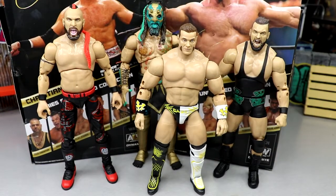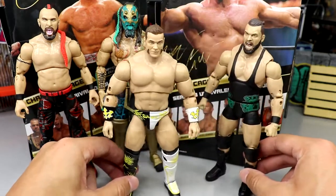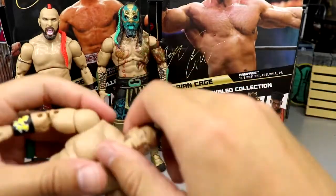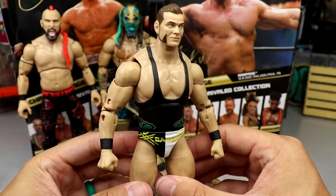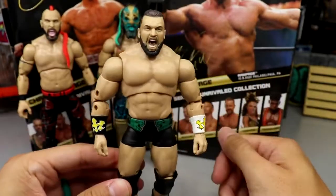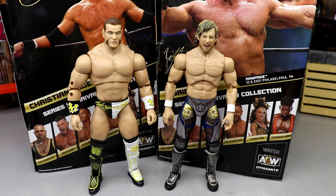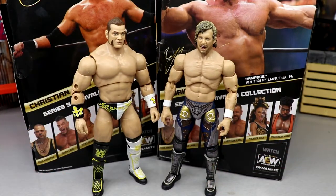For figure comparisons, Brian Cage is lined up next to Lance Archer, Luchasaurus, and Wardlow — he's a tad shorter than those larger guys, which feels right. I also tried swapping heads for fun — putting Brian Cage's head on Wardlow's body. The neck sits a little tall but it's not too crazy. Comparing him to Kenny Omega for standard height, Kenny is about 6'0"-6'1" and Brian Cage is reportedly 6'0" as well, so that scales out perfectly.